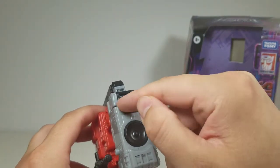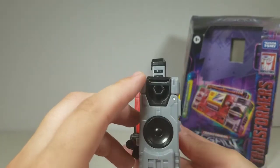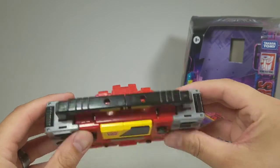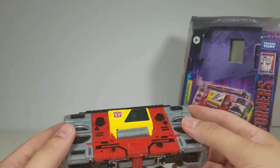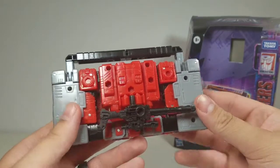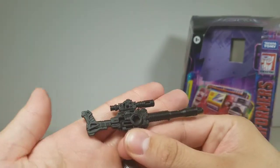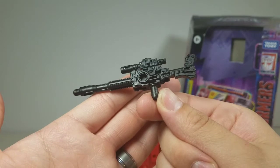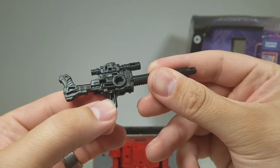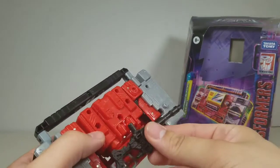On the side, the only thing you notice is the feet stick out with a small gap there — maybe a third party can cover that up. The five-millimeter peg hole is totally fine; there are also two peg holes up top as well. On the back there's weapon storage for his gun. There's a little slot on the handle that pegs right in — nice weapon storage there.